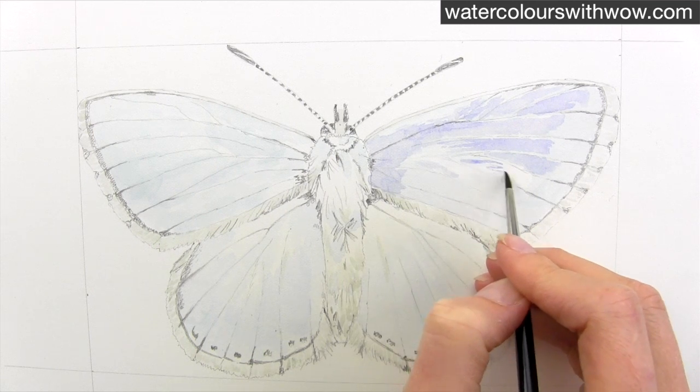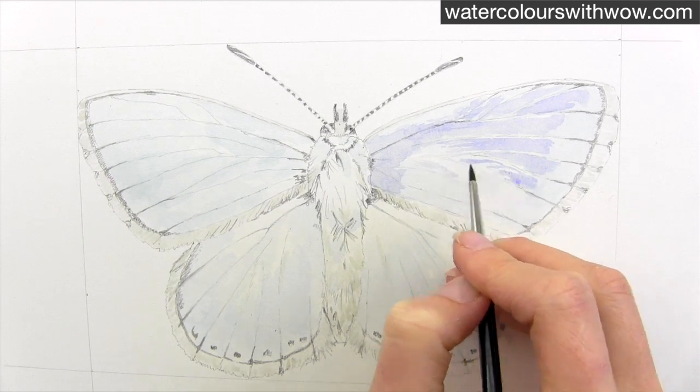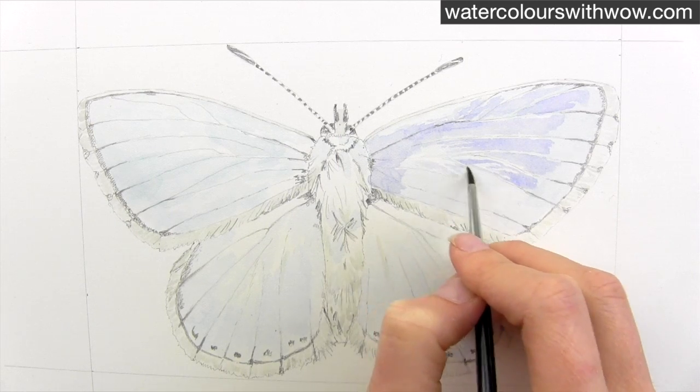From there I paint the lightest colours I see in the wings using dilute watery blues and greys. Even at this stage I try to recreate the hairy sort of markings I can see with my brush.